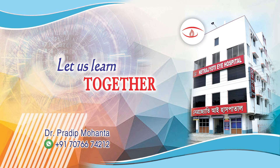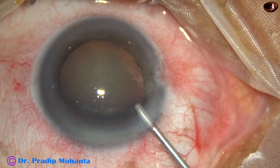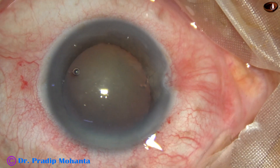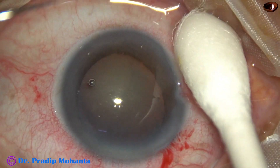Friends, welcome to my workplace at Ranaghat, West Bengal, India. In this video, I am going to demonstrate phacoemulsification of this cataract with weak zonule and zonular dehiscence, through which vitreous protruded into the anterior chamber at 10:30 o'clock.